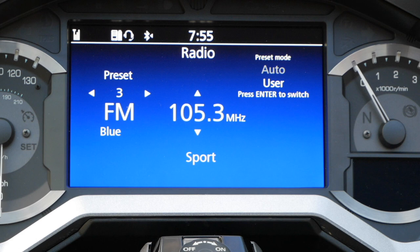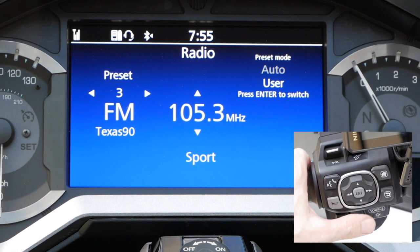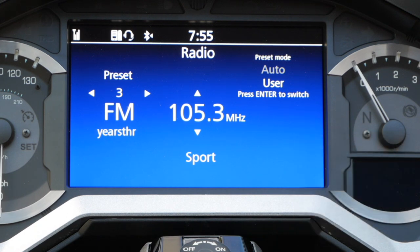The procedure for setting station presets on AM and FM are the same. You choose between AM and FM by pressing the source button on the left handgrip. You can scroll through all the different sources this way. This example will show you how to set an FM preset.